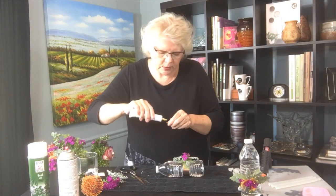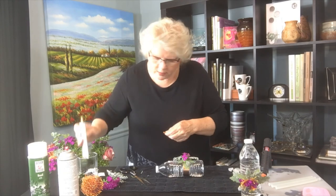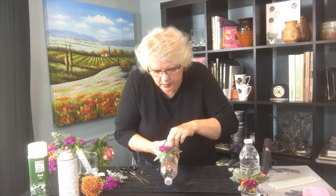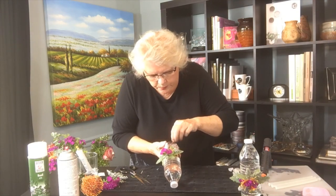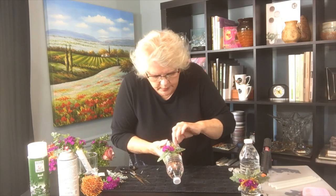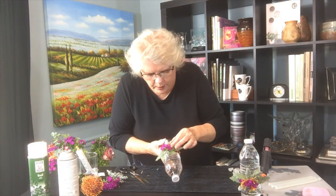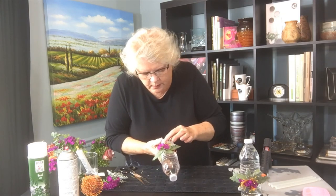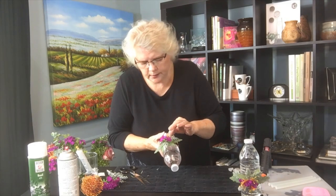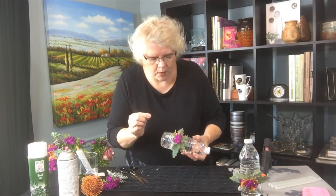Trimming the Pincushion Protea down, using a little bit of Oasis adhesive — this is the cold glue application. I'm just going to tuck these underneath all in a group. You've got to hold it where you want it because it's a little tacky at first, but the Oasis adhesive does great once it's dry. It takes a little bit — just hold it there for a few seconds and it will be completely dry in about four hours.